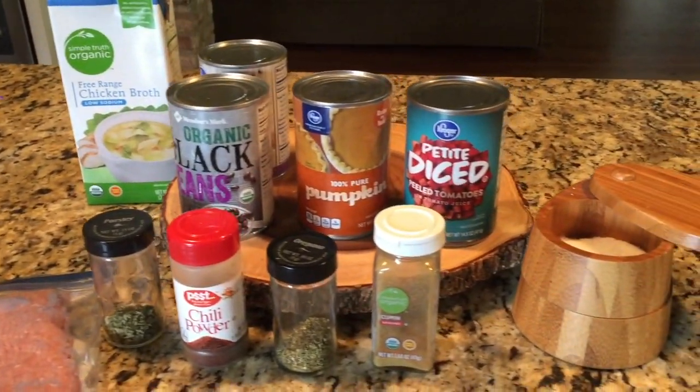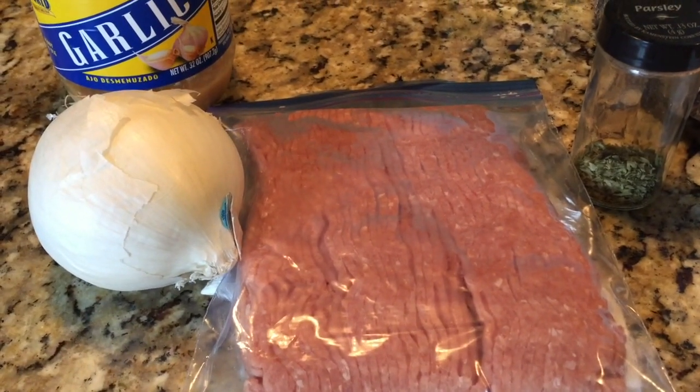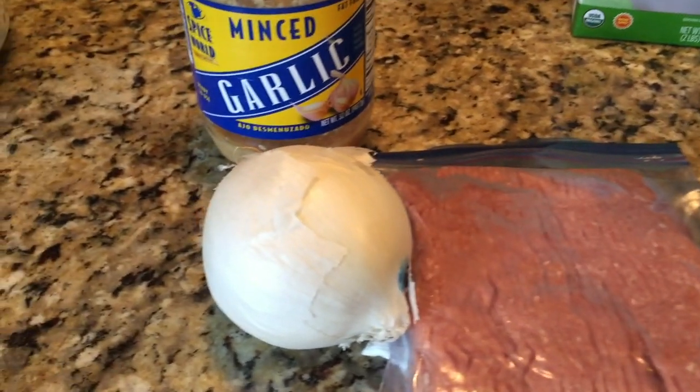This recipe was originally intended to use leftover cooked turkey, like from Thanksgiving. Today I'm using one pound of ground turkey that I'm going to brown up on the stove, along with some chopped onion.